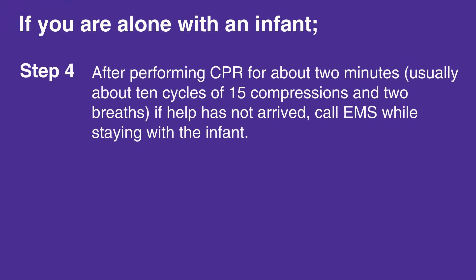After performing CPR for about two minutes — usually about 10 cycles of 15 compressions and two breaths — if help has not arrived, call EMS while staying with the infant. ILCOR emphasizes that cell phones are available everywhere now, and most have a built-in speakerphone.